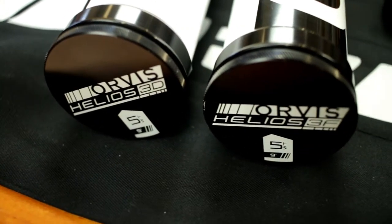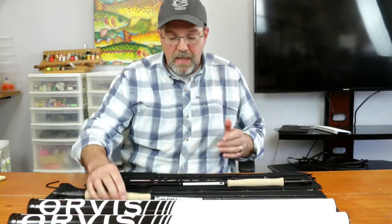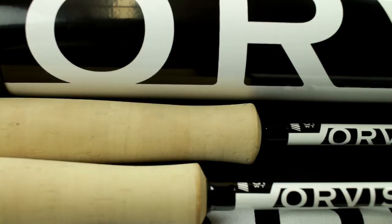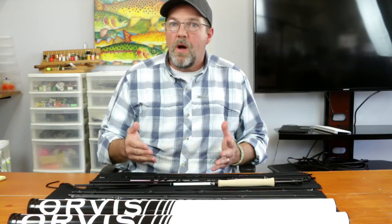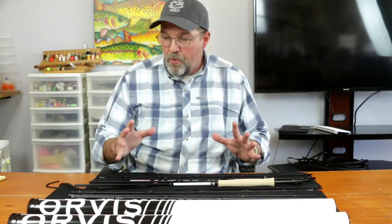There's no more mid flex and tip flex. The 3F is finesse and that's your mid flex. The 3D is the distance and that's your tip flex. Tip flex meaning this is going to be a faster rod. This is going to be your streamer rod, your hopper rod — the rod that you're going to use when you're throwing a bigger fly.